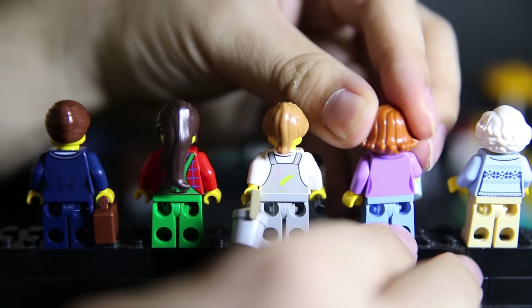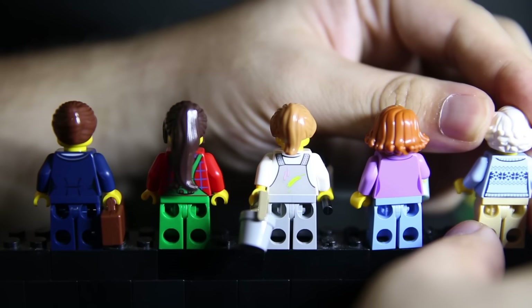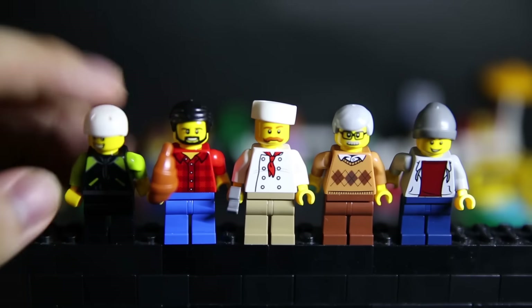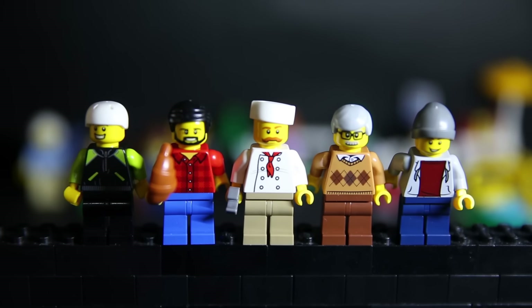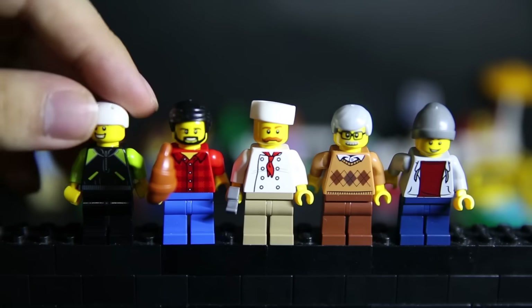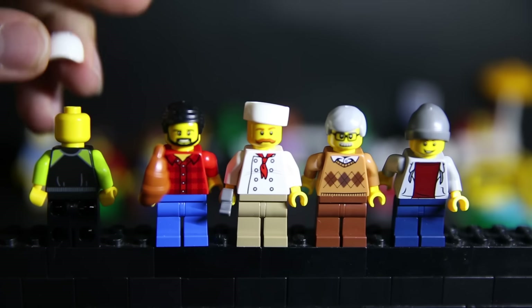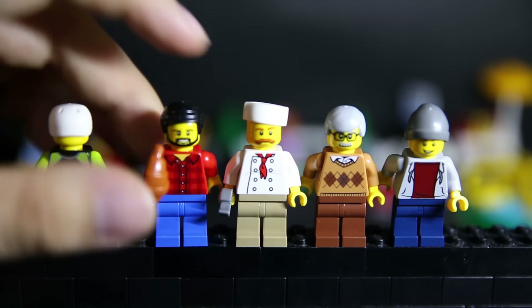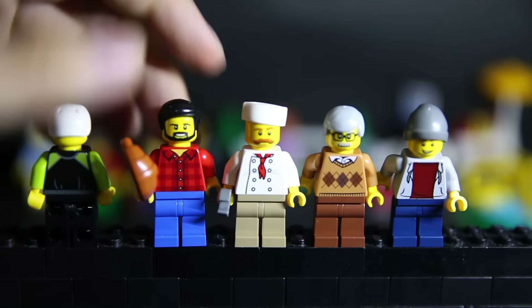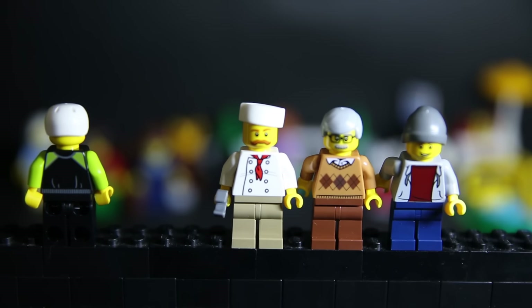I've had businessmen in small community sets before, so it's nice to have a female version variant. The businesswoman has a back face — I used the sunglasses one because that's way cooler. The painter has a worried face, obviously splattering paint all over the place. The mother and grandmother have no second face, but all are nicely printed.